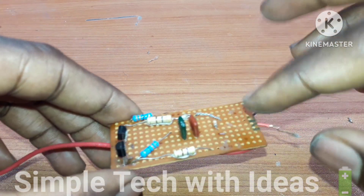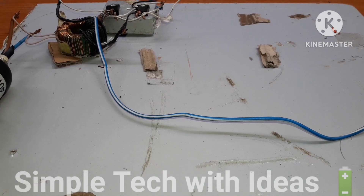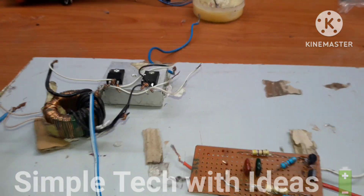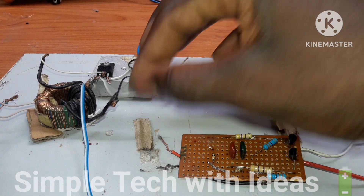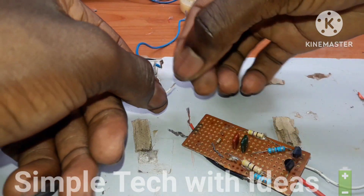We are going to test it now. This is the oscillating output. We are going to connect it to the gates of the MOSFET, like this.